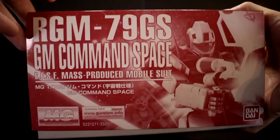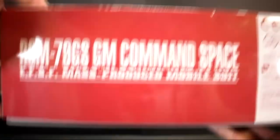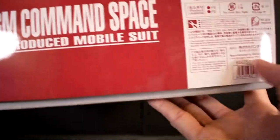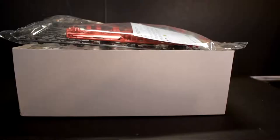Alright, first thing we're going to see — this is the bottom, this is the right side of the box, the top, and the left side. The left side is different because you've got the warning on it. The retail price is 3,500 yen.